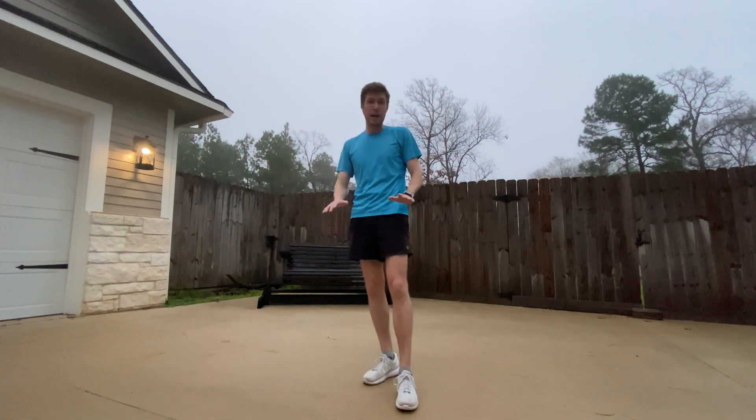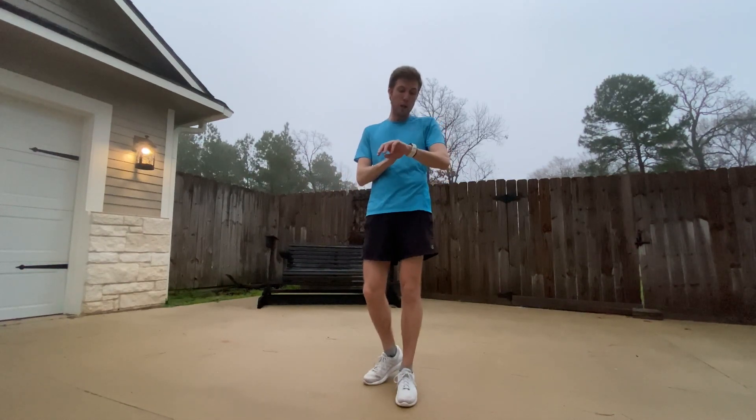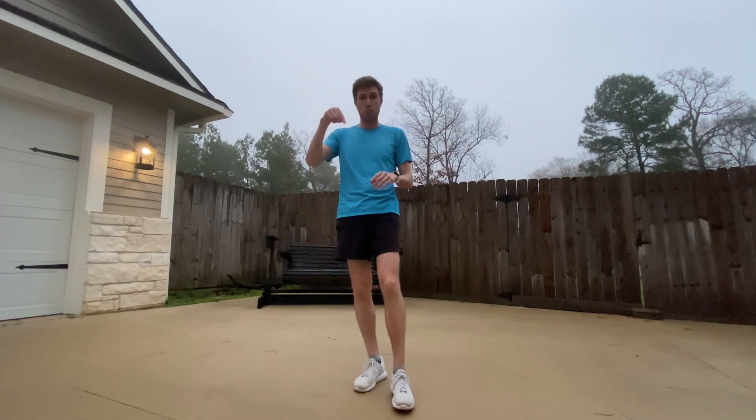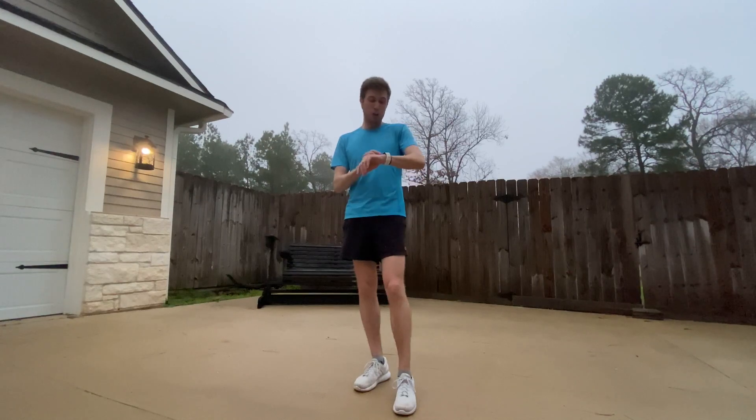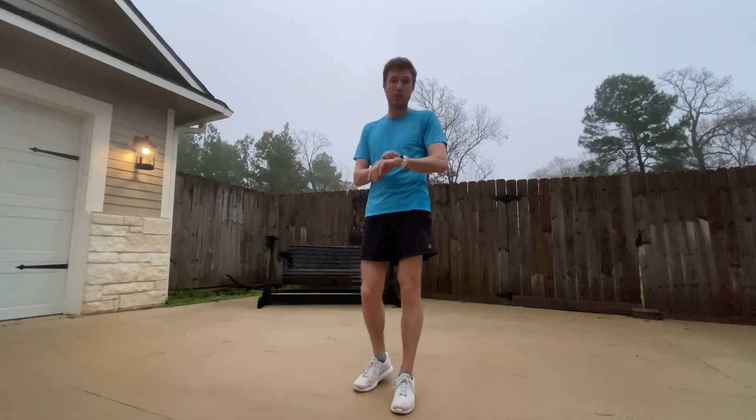And that's the active warmup routine — very simple, very easy, very quick. I'm going to go through it now so you can see how long it takes and also how many reps. I'll put those down below so you know how many reps of each exercise to do, and I'll show you my time at the end.